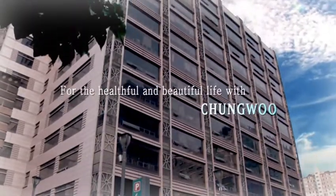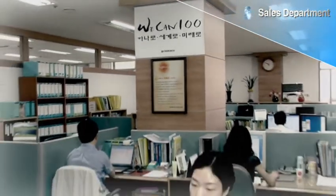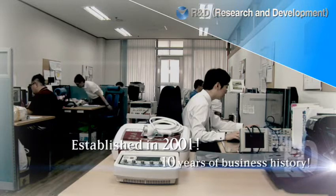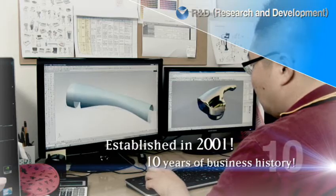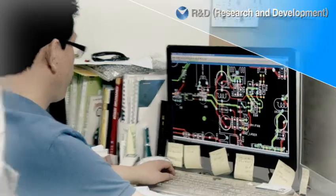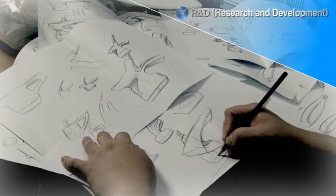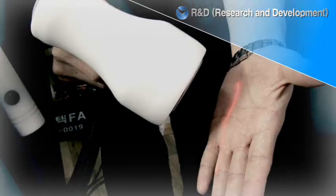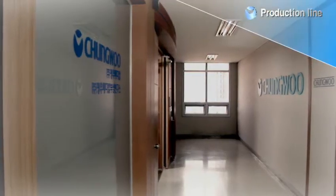For the healthful and beautiful life with Cheong Woo Medical. Established in 2001, 10 years of business history. Cheong Woo Medical — the company sprouting like a bud to the world, spreading vision to the sky. Cheong Woo Medical, the brand exploiting the hopeful future.